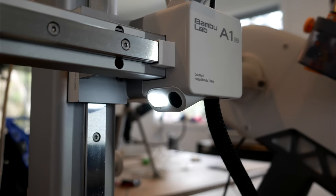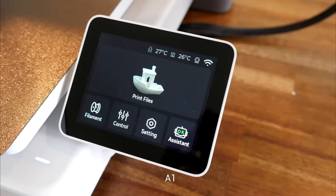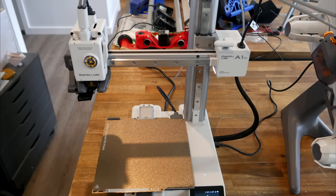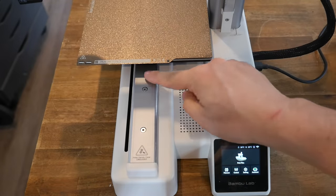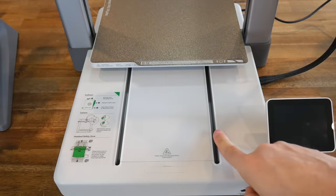Each printer has identical cameras and lights for illumination. The light diffuser can be swiveled to block the camera if you don't want to use it, and like the A1 Mini, the camera view is serviceable but at a pretty low frame rate and not exactly clear. The touchscreen interface is identical on both machines, it's just that the A1 Mini version is slightly smaller. The biggest changes are in the frame — they're both bed slingers, but the A1 Mini has a cantilevered x-axis supported only on one side, whereas the regular A1 is supported on both sides and has twin z-axis stepper motors. The regular A1 also uses a twin support system for its larger bed.